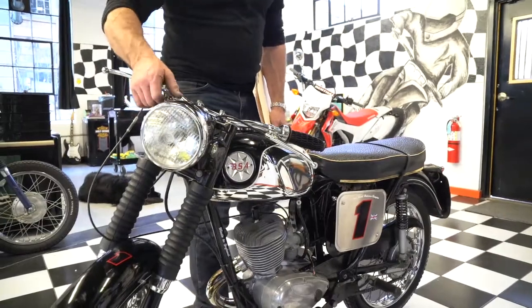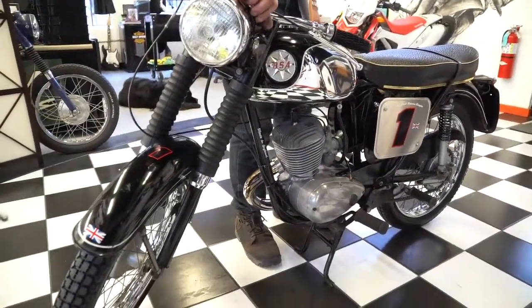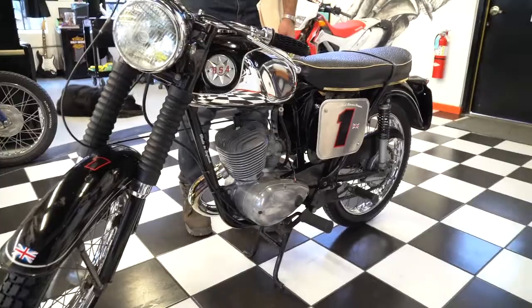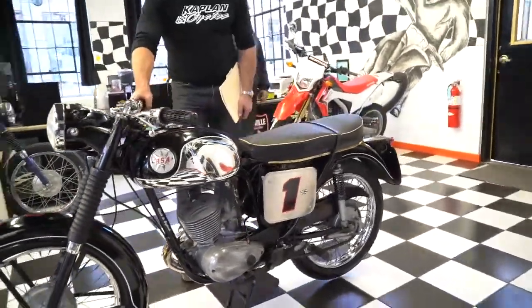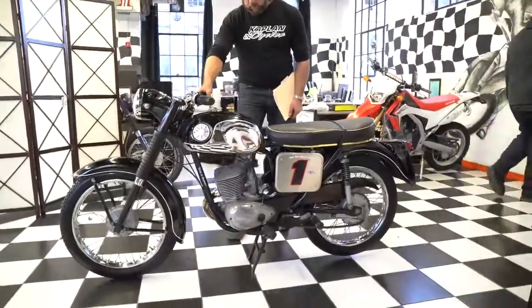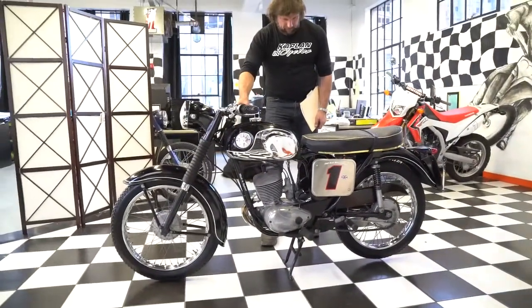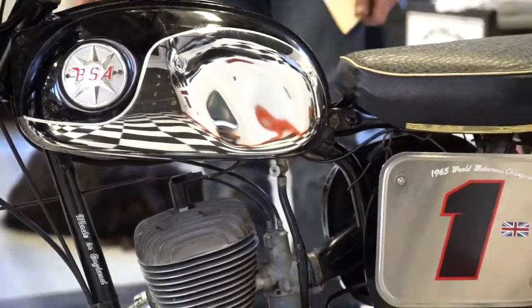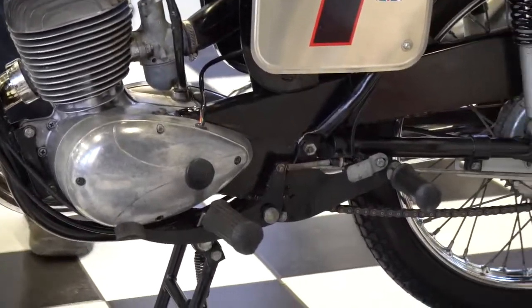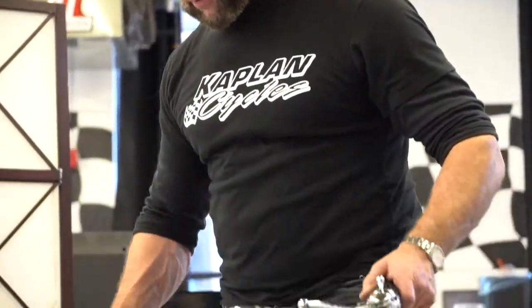All the switches — you can tell from the pictures this is absolutely a museum quality motorcycle. It's a 1970, making it 47 years old, almost 50 years old. Fantastic little machine; the original exhaust is in great shape. This bike has 1,132 miles, folks, so that's basically barely broken in — 1,100 original miles.